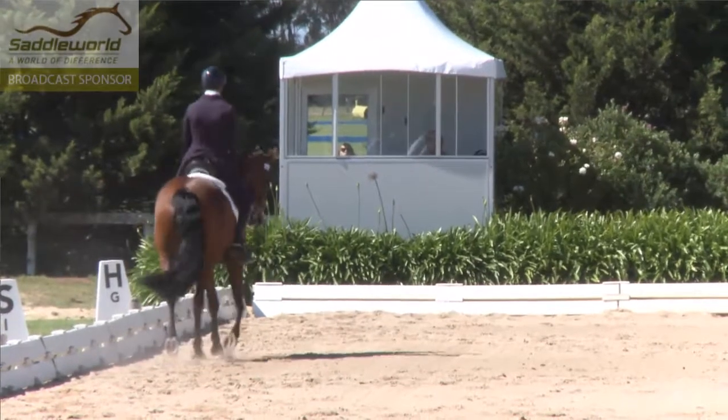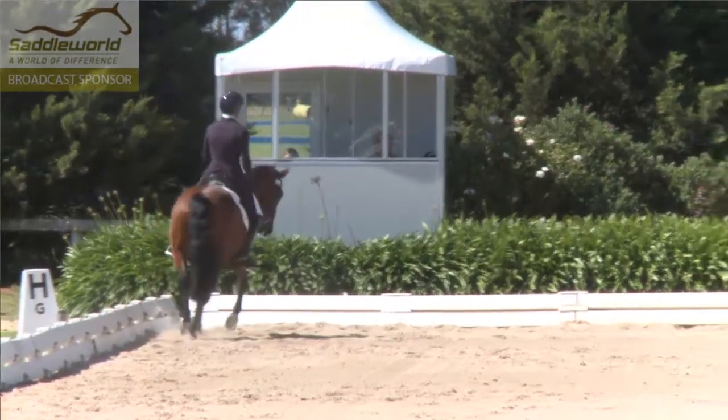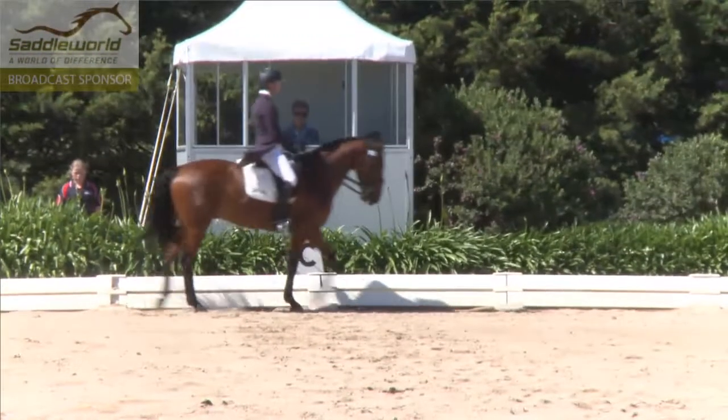And the shoulder-in. So there's quite a lot of positive elements here. There's a rhythm that keeps going.